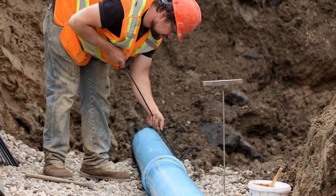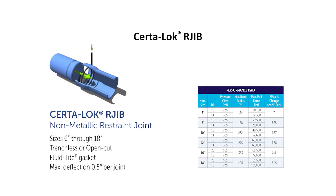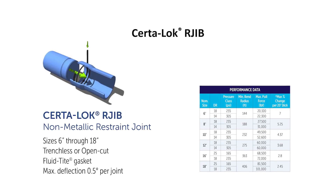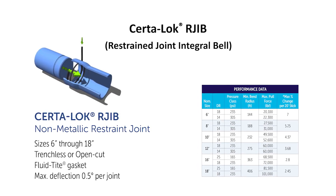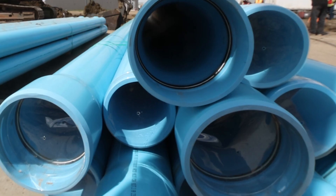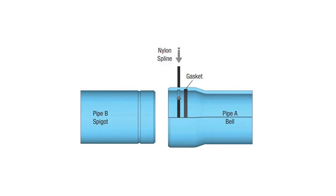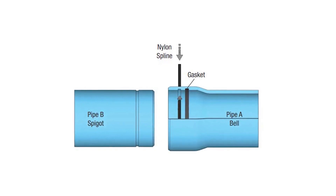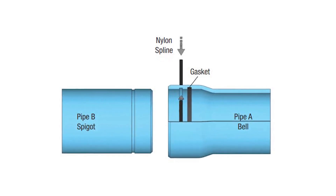Specifically, for both the sanitary sewer and water main replacements, the project's design engineer specified spline lock DR-18 Sertilock Restrained Joint Integral Bell Pipe from Houston-based Westlake Pipe and Fittings, corrosion and chemical resistant inside and out.